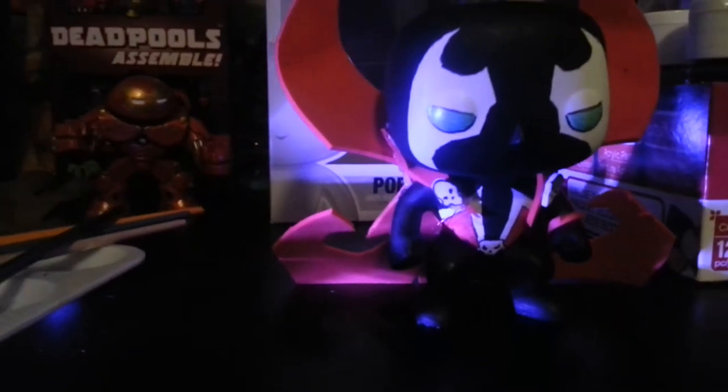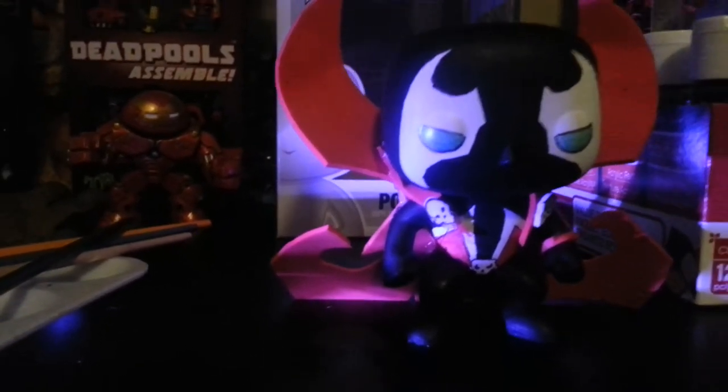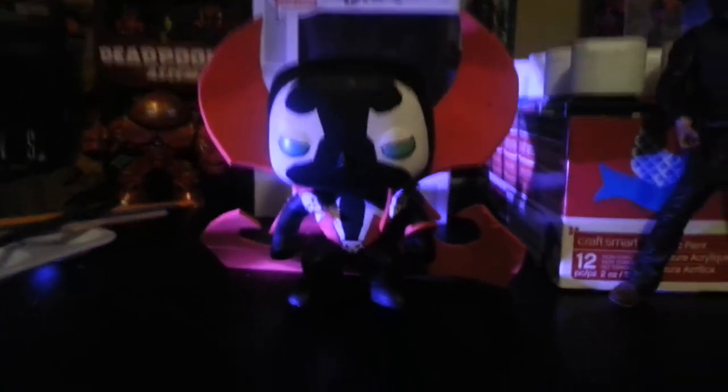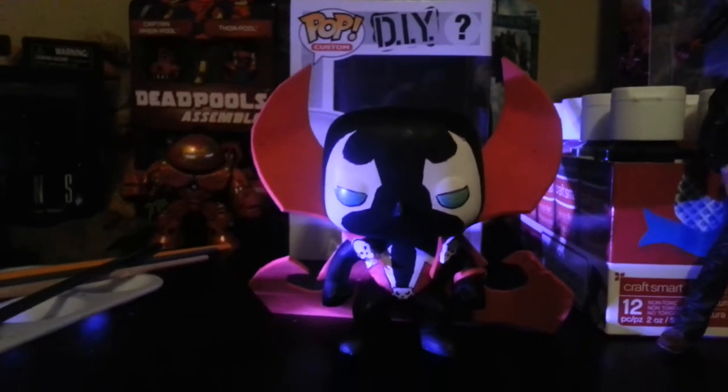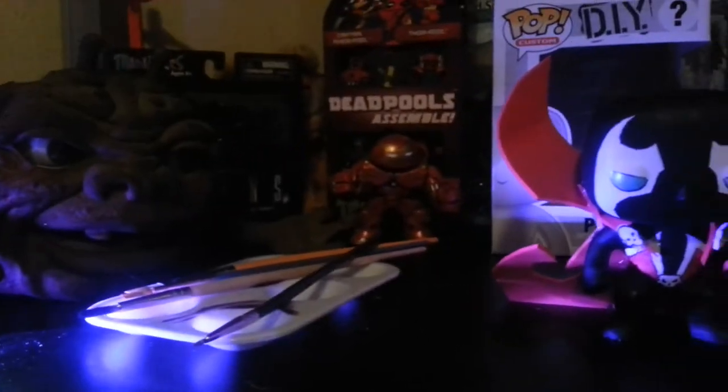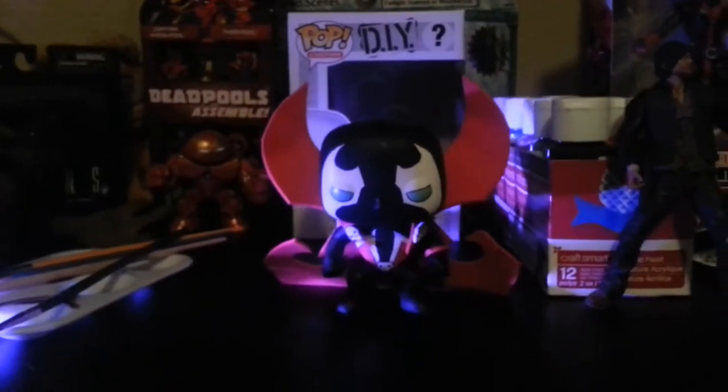I'm not the best painter in the world. I can draw okay, but he turned out alright — I like him. I need to get some chains; I'm sure I got some of those laying around from all my other Spawn characters. First attempt, really good. You can do it yourself — just use some acrylic paints, make sure you got some clear coat, and I used some red foam, like the stuff you make cosplay armor out of. He turned out pretty good. I like him.